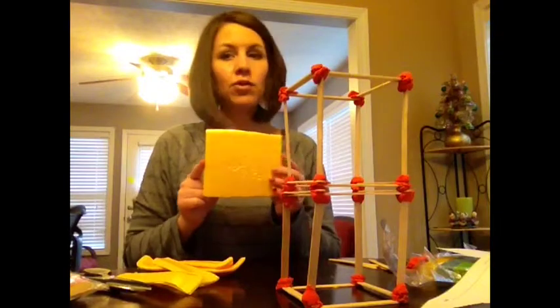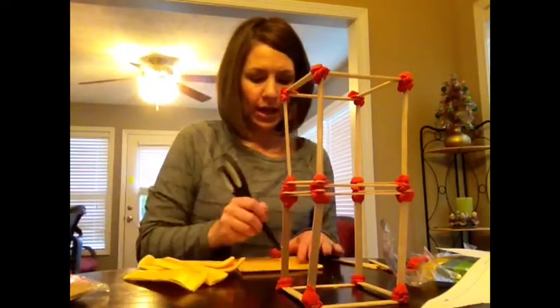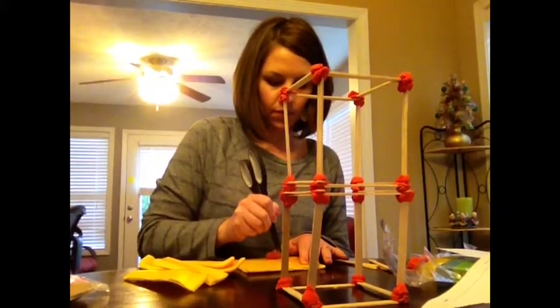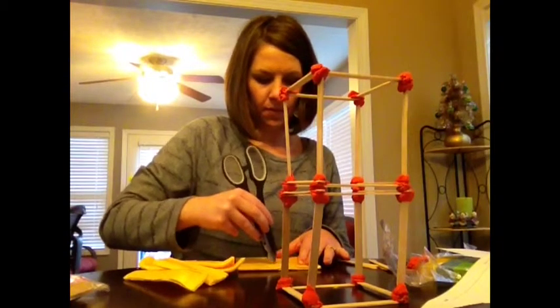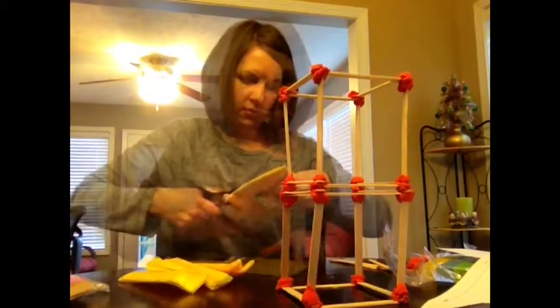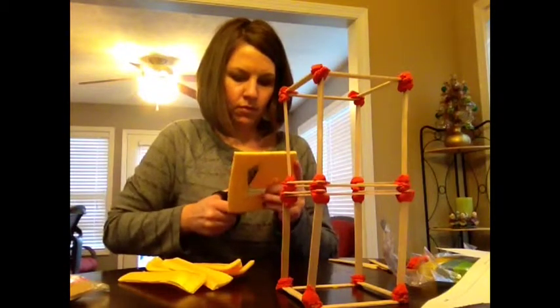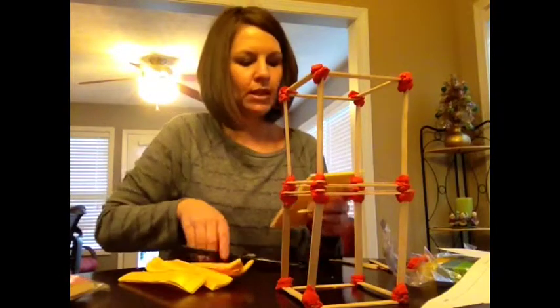It says to make a cutout for the basement. So I am going to make a cutout for the basement in the meat tray. Now I have made a cutout for the basement.